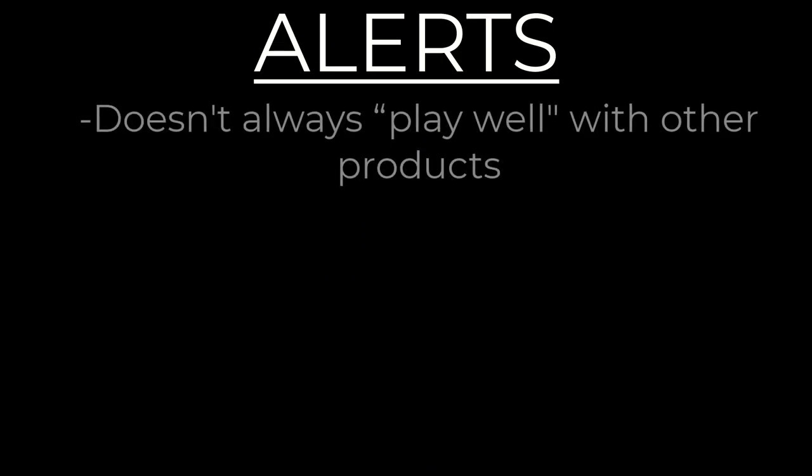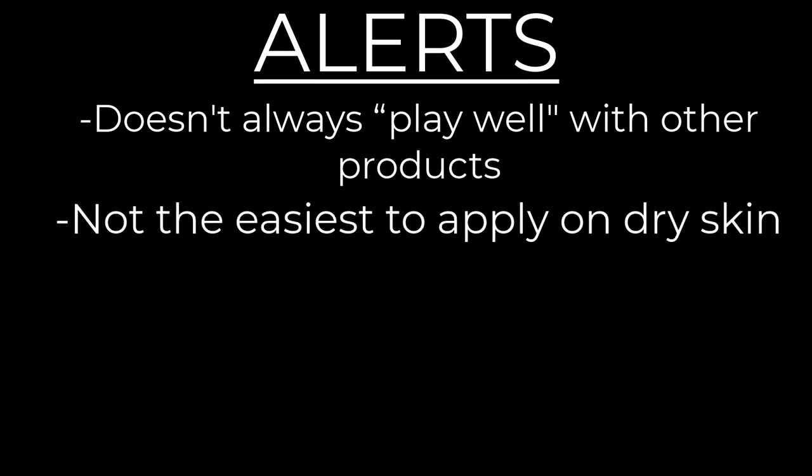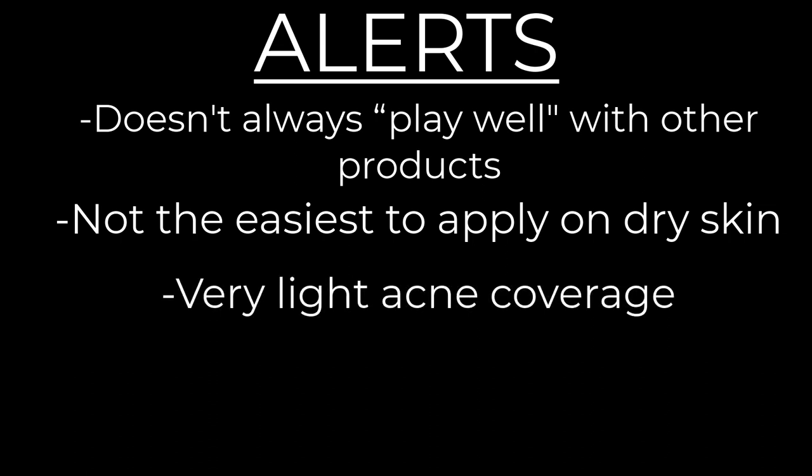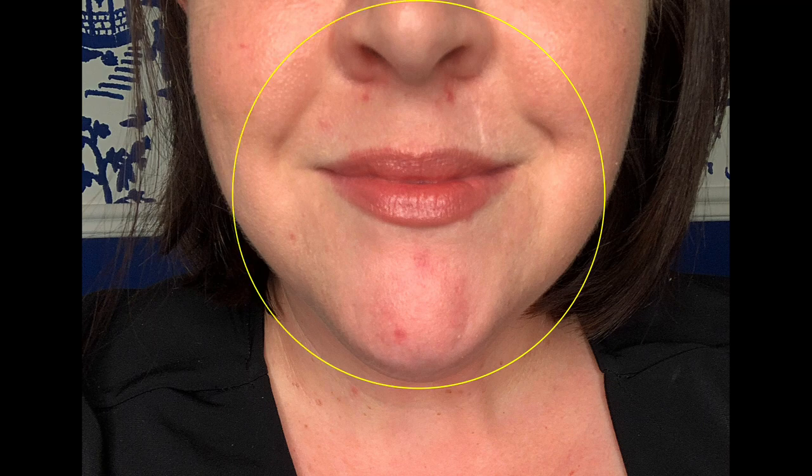Now for my alerts. First, be aware that this foundation can be a little finicky when using other products with it — I've already talked about the MAC moisturizer issue, but also my concealer, which I successfully use with many other foundations, didn't seem to adhere to this one very well. The application wasn't the easiest either; even when I went back in with my regular moisturizer, there were certain areas I had to go back over and even out. Also, if you have acne or red spots, be aware of the coverage level — I'm recovering from a vacation acne flare-up and found this offered a bit less coverage on those spots than I would have expected.